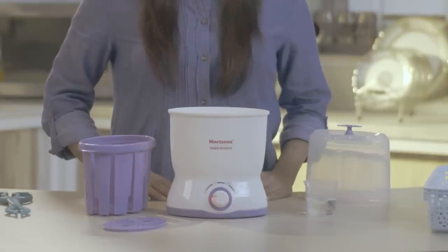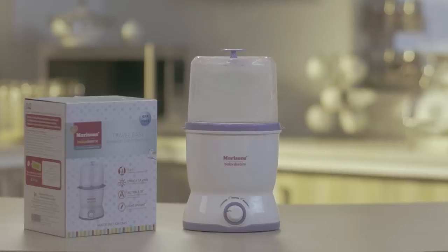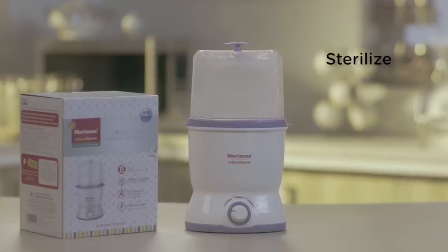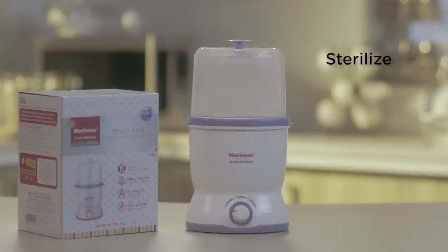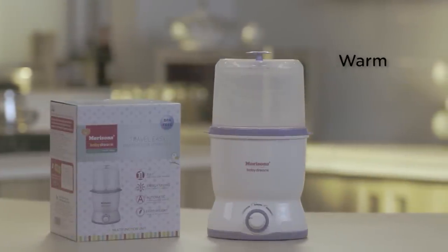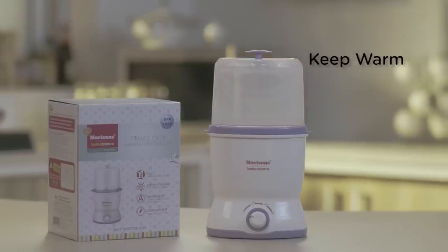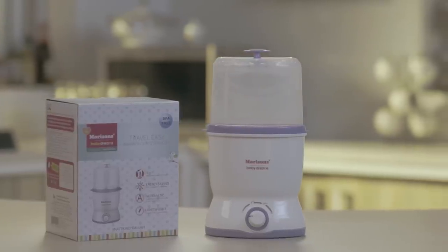But don't let its small size fool you. This amazing device performs not just one but three functions: it can sterilize your baby's feeding bottles and accessories, it can also warm up your baby's milk, or if required, it even has a keep warm function. So let's see how it works.